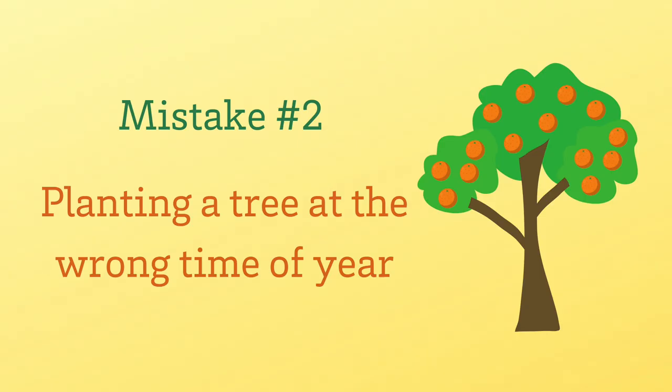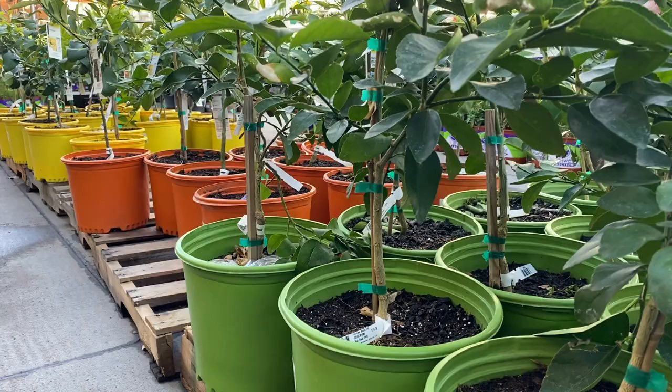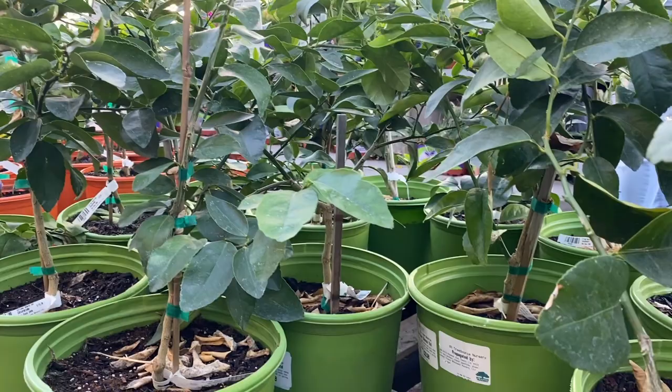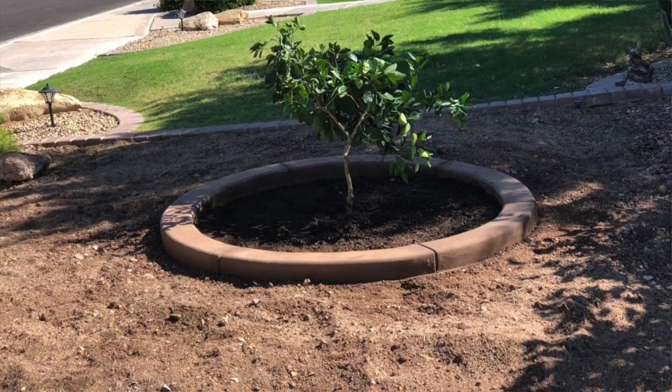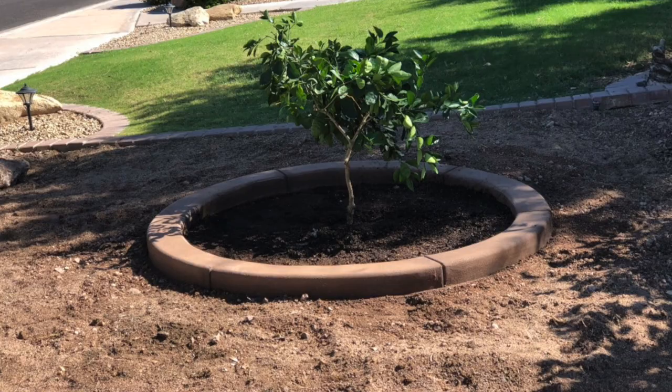The second mistake that home gardeners often make is planting the tree at the wrong time of year. Just because a tree is for sale in a big box store does not mean it is the right time to plant it. The best time to plant a citrus tree is in the spring after danger of frost has passed. Citrus trees grow really well in the spring — it is a great time to plant and get those trees established.